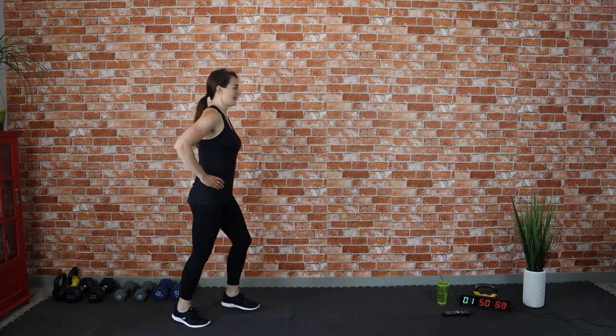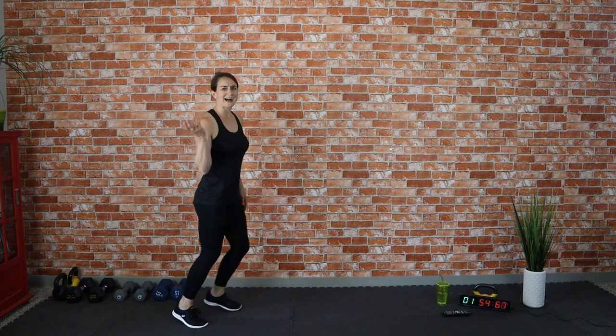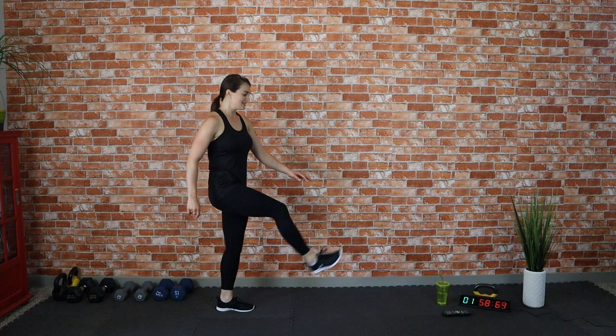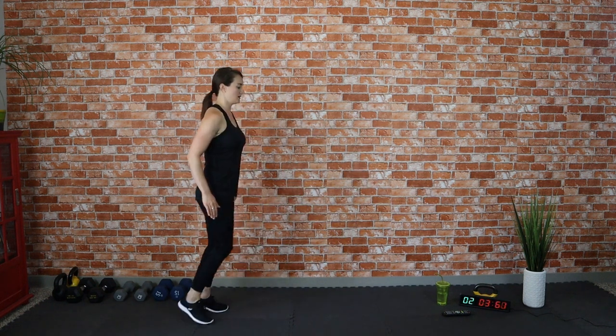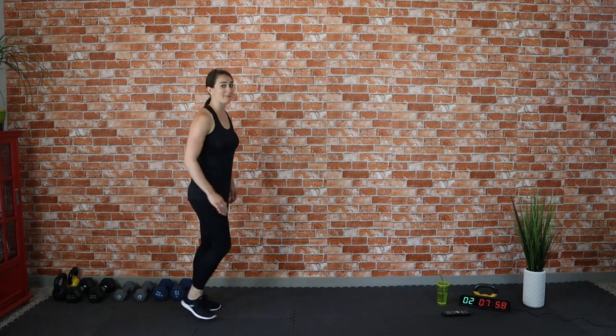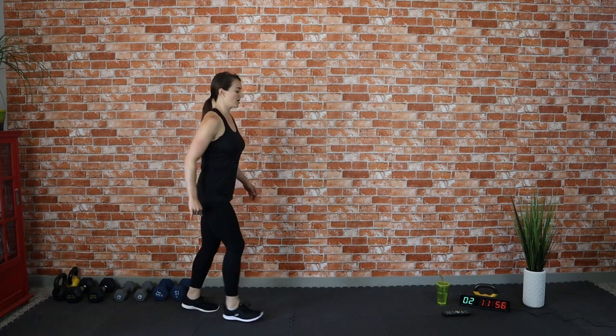Now we're doing toe kicks. Don't worry about going as high as me — you can even just do a little tap out, whatever works for you. Great job! We're in our last minute of our warm-up, it goes fast. We want to make sure that we are all warmed up.